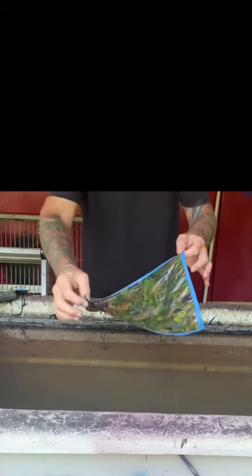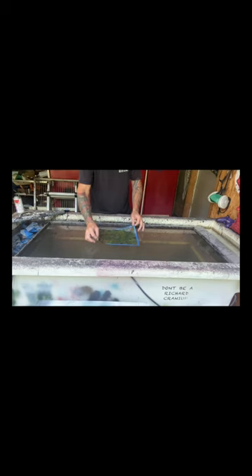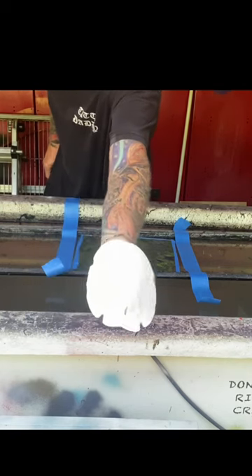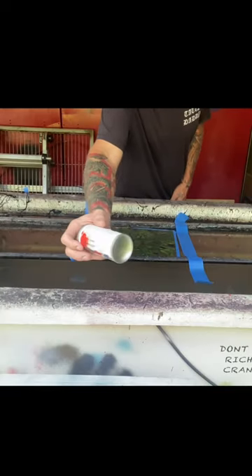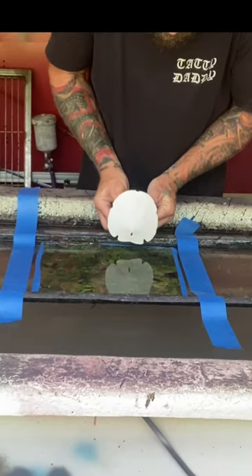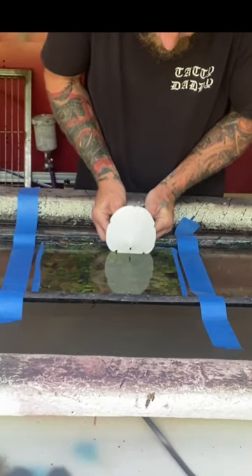This is a hydrodip tank. This is hydrographic film going down onto the water. This is a sand dollar from the ocean. This is activator in a can — activate the film, and now we can dip our sand dollar through the film.